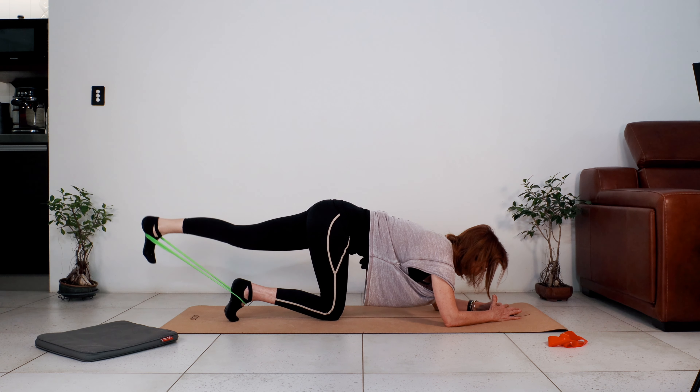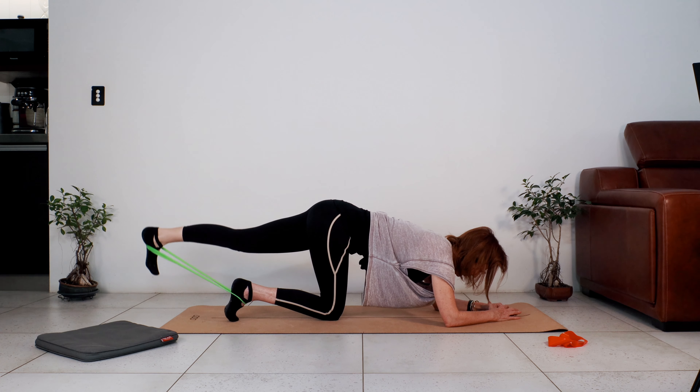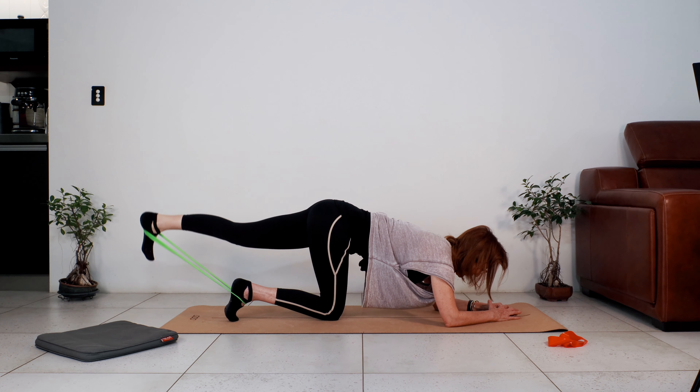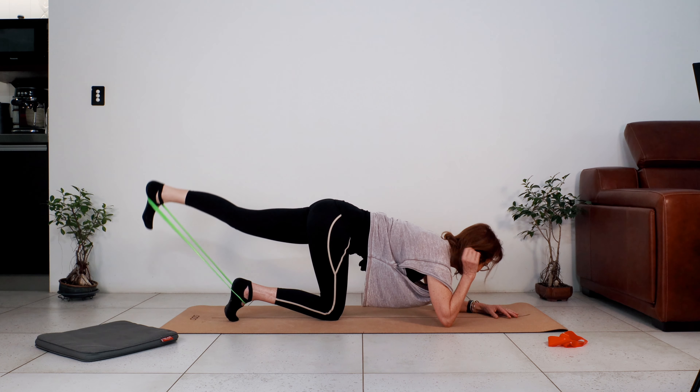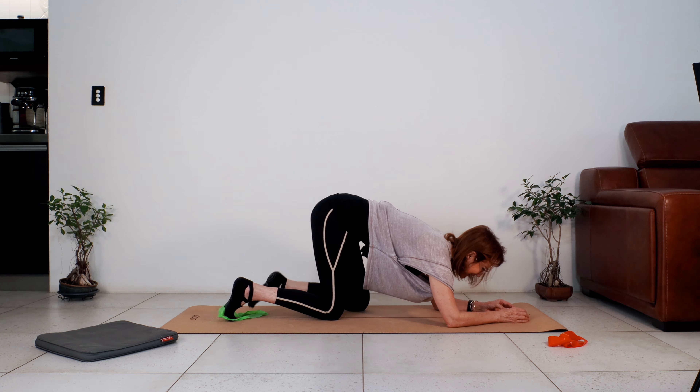Seven — keep the legs straight, five, four — feeling the work in the glutes, two more, last one. Oh, well done guys! You've only got a couple more minutes to go — well worth it, because you've worked hard. Roll down one vertebra at a time.